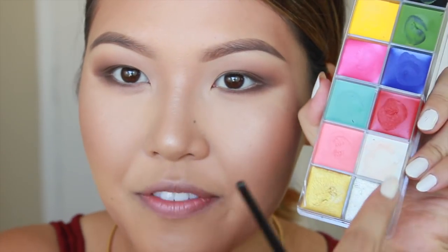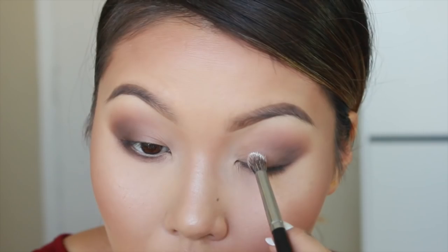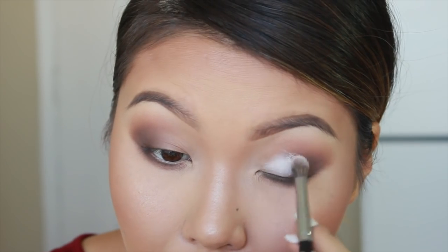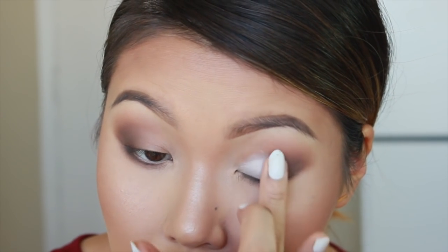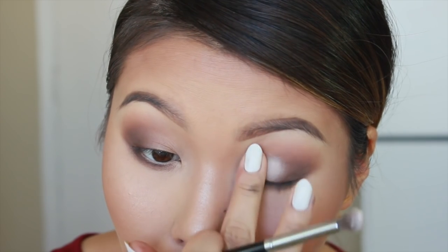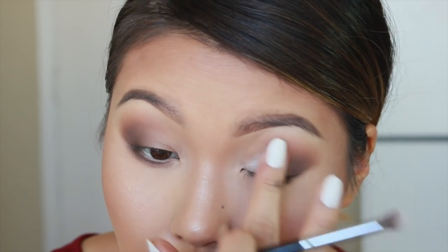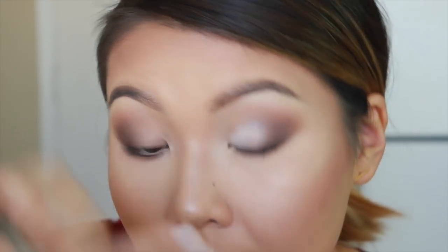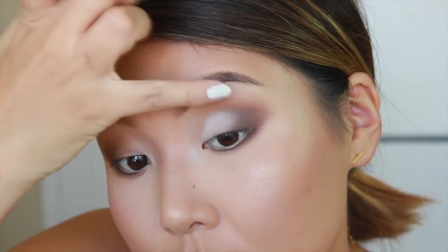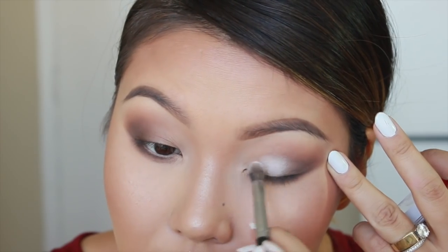Next, I want to take a little bit of the white from my Flash Palette and apply that to the center of my lid and drag it into my inner corner, and blend as we go. This will help create a little base for our shimmering colors that we're going to add. I do this step because my lid constantly folds onto itself when I blink. If I apply any kind of shimmering shadow, it just doesn't last as long if I don't.